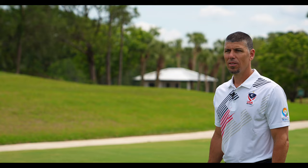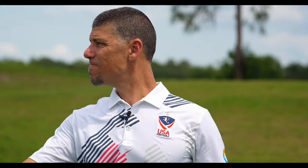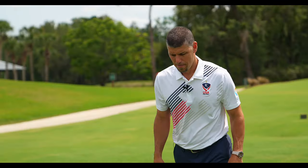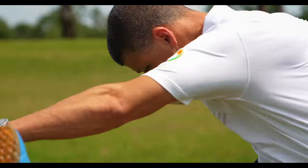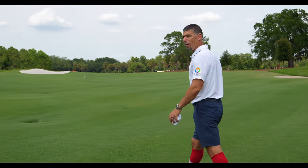At certain points you had to hit it in the air because the ball wouldn't roll through the junk. See if we can hit a knuckleball. Yeah, that would have rolled a little further than the other one. Let's go make birdie.